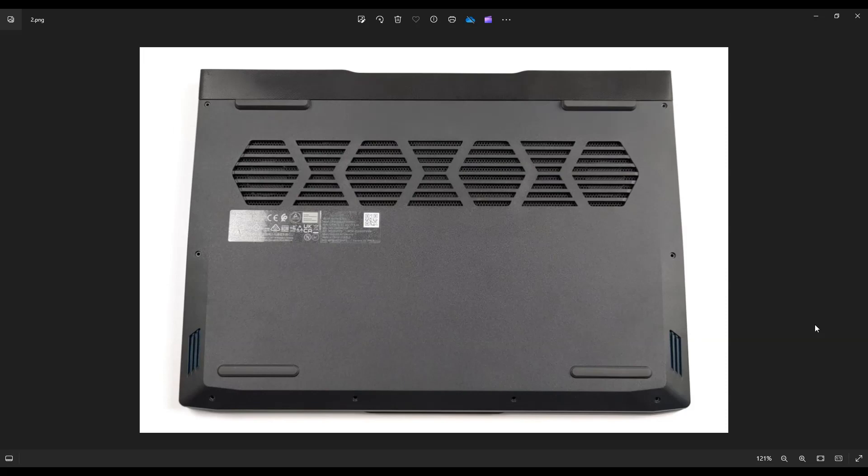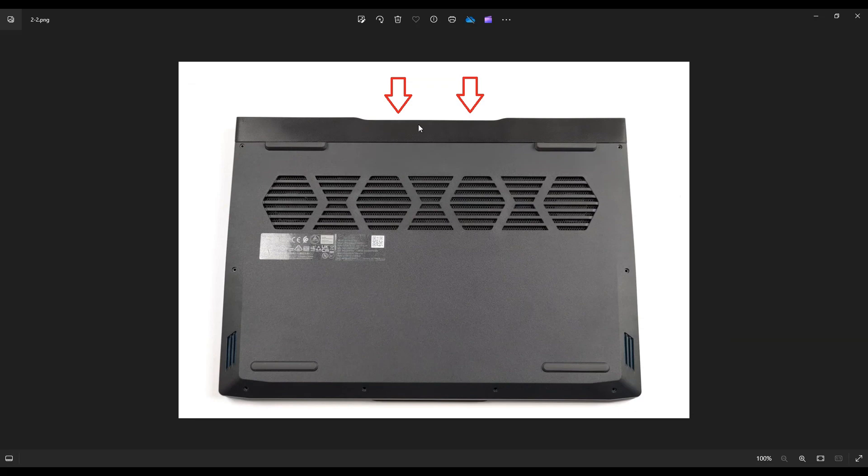Now before we can get at our screws, guys, there's actually two screws on this side in the back of your laptop you have to unscrew first. And then you take a small, flat, preferably plastic pry tool — I say plastic because it'll scratch your computer less than a metal one. Then you're going to go along this seam right here and pry off this panel from your computer.